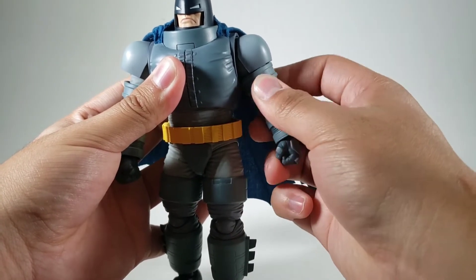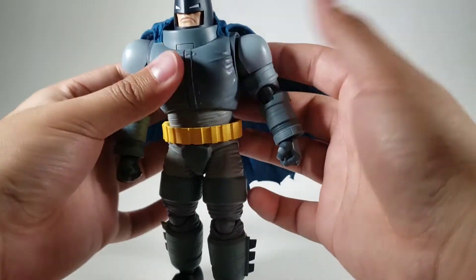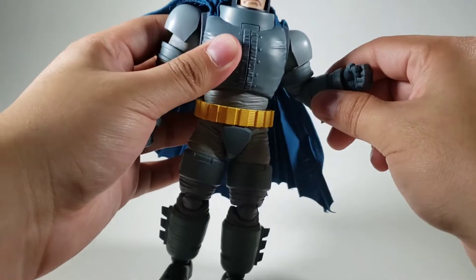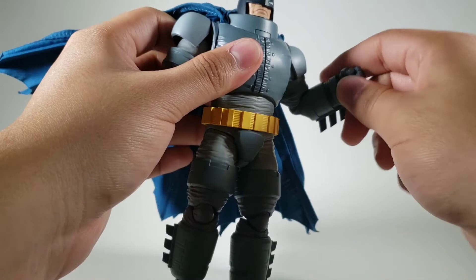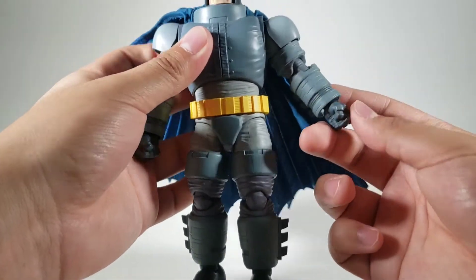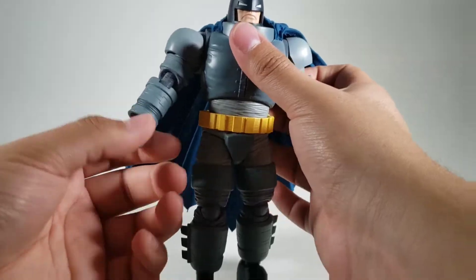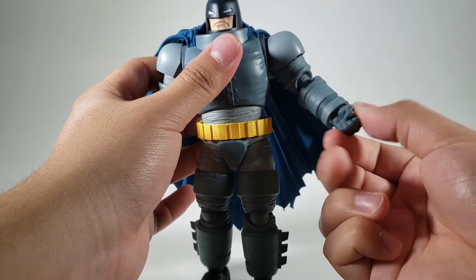There's a bicep cut right here. Look at these butterfly joints and their range — holy. You got double-jointed elbows that go in that far. I thought they were going to be limited, but no — they go just slightly under 90 degrees, or 90 degrees if you push hard enough. Really good. Like every other Mafex figure, you can move the wrist up and down because of the ball hinge, and you got a swivel here.